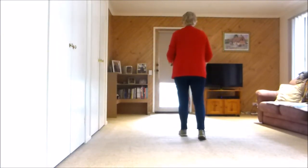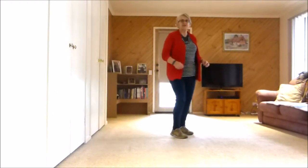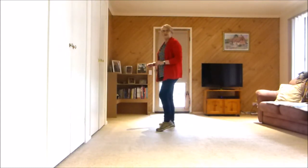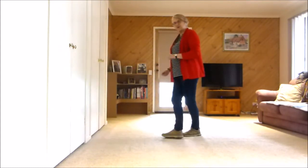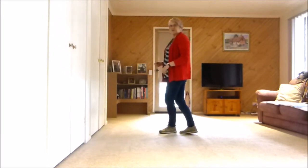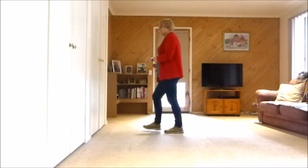Starts off on the right foot: forward rock half shuffle. Forward recover half shuffle. Step quarter pivot cross shuffle. Side rock behind side cross. Do it again — side rock behind side cross. 2 heels paddle turn. Heel together, heel together, step quarter pivot.